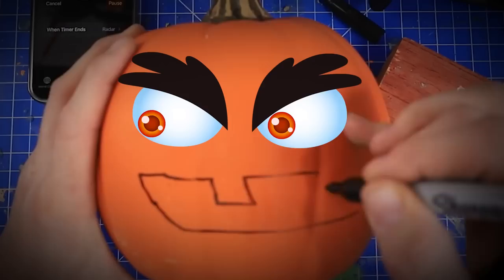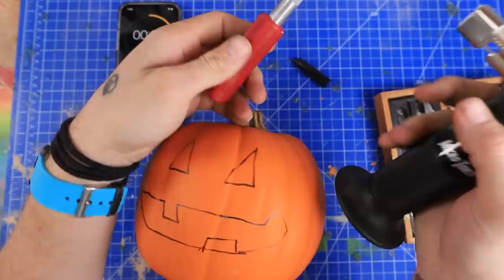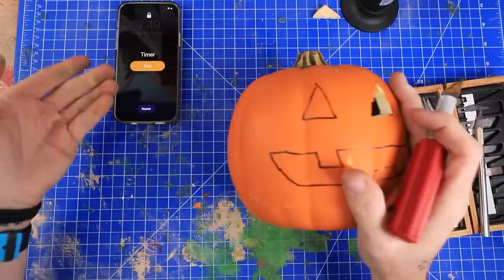Oh my gosh, I didn't even have a pre-thought-out scary face — I just kind of went with it, and I already messed up. 30 seconds in and I spent 30 seconds just drawing the face. This is why I brought the torch. I don't know if I'm gonna actually be able to do this in the time I have left. That went through like butter though — that definitely helped.